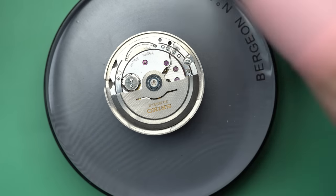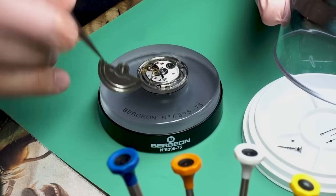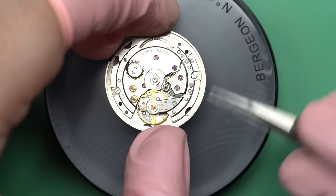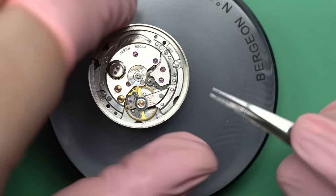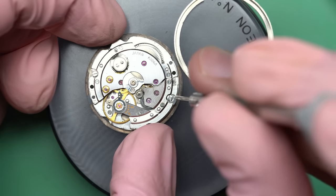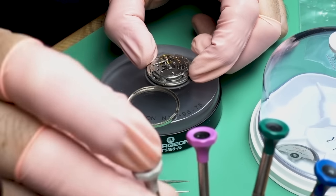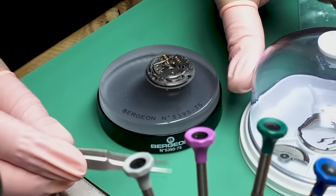First thing in the disassembly is to take off the automatic winding rotor. When it flops around as you wave, go for a walk, or type on your computer, it spins and winds the watch up a little bit at a time — but those add up quickly. One of the cool parts about automatics is that if you wear them every day you never have to wind them. It's called a Weekdater because it has both the date and the day listed on the dial.